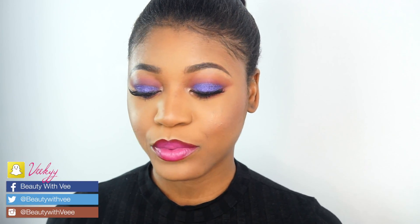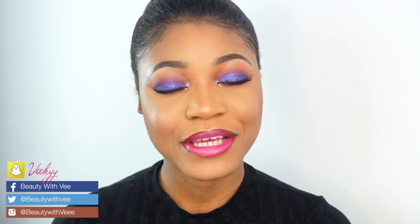I hope you guys like this video. It's very fun and it's a very bold and colorful look. Of course you can switch the lip to a nude lip or maybe don't use purple glitter, just kind of switch it up to make it work for you. But it's a very beautiful look and I absolutely love it.